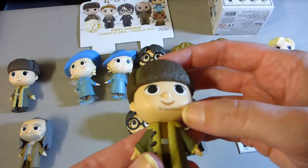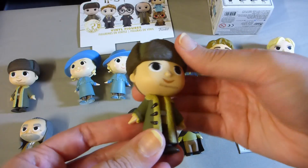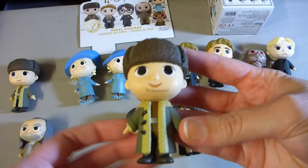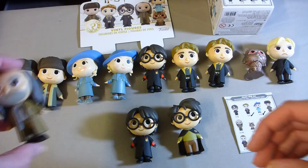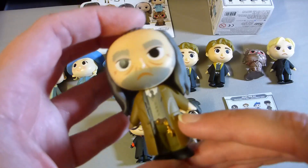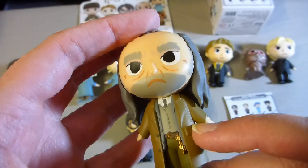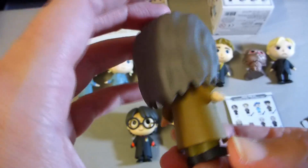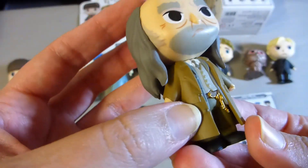For Viktor, they've managed to give him a little bit of stubble. He's got a nice bow on the top of his head, a bit of shine on the buttons, and also a touch of metallic on his buckle. For Filch, we've got some gold for his keys. I'm not sure if it's supposed to be wear marks — I think that might be supposed to be a stitching repair running down his side, and a little bit of texture as well. If you look really closely, I think the buttons here are actually a different colour too, so that's a nice attention to detail.